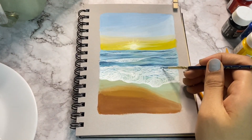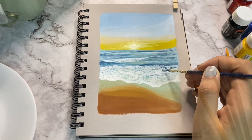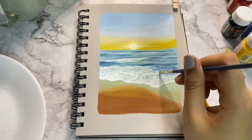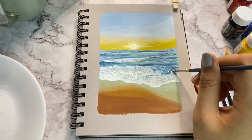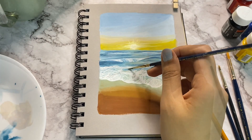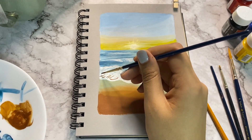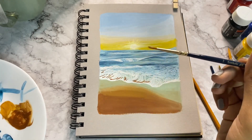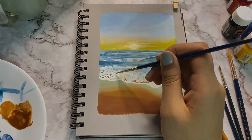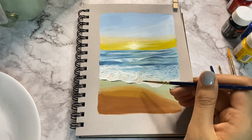Add some dark blue strokes on this particular sea wave and try to enhance that area. Merge these colours with a wet and clean brush. You can add some ochre yellow on the other side of the sea wave and repeat the same process. Take black and add shadows to your sea waves.